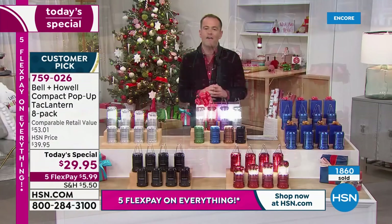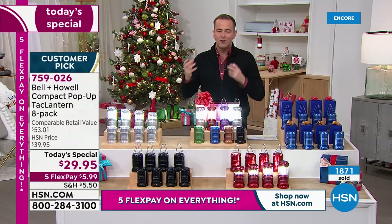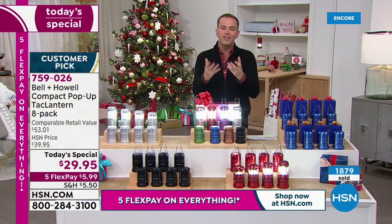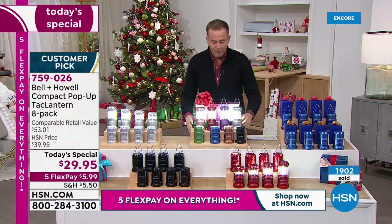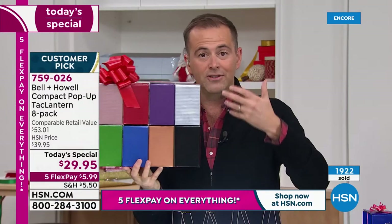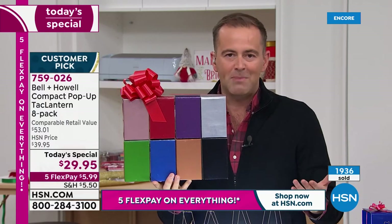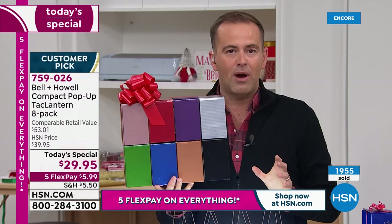You've got the five flex pay, so it's $5.99. That's all you're going to spend tonight to confirm your purchase. Obviously we'll get these out to you. Everything we're offering has our extended return policy as well. So if all eight boxes are going under the tree or are going to be given as gifts, you have until the end of January next year to make up your mind. And if you want to return it for whatever reason, you can do so for a refund of the purchase price.